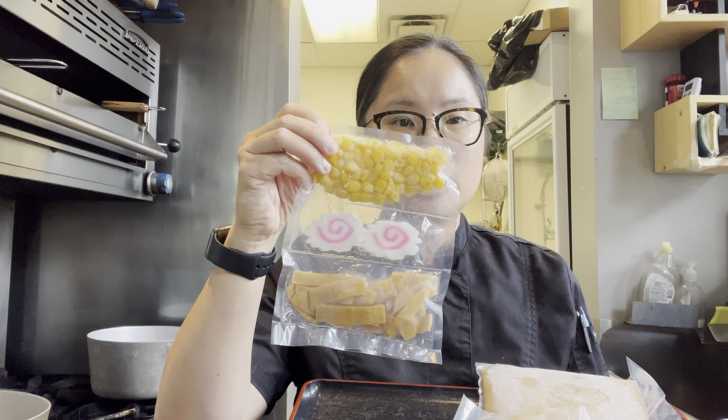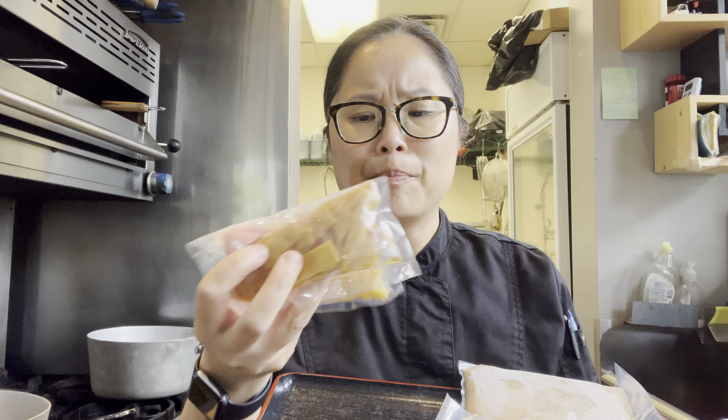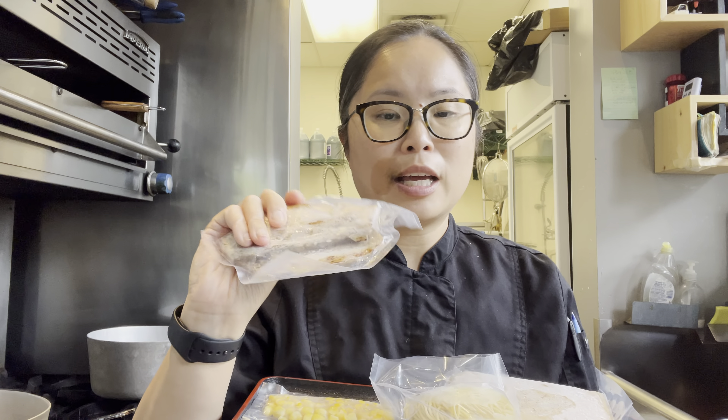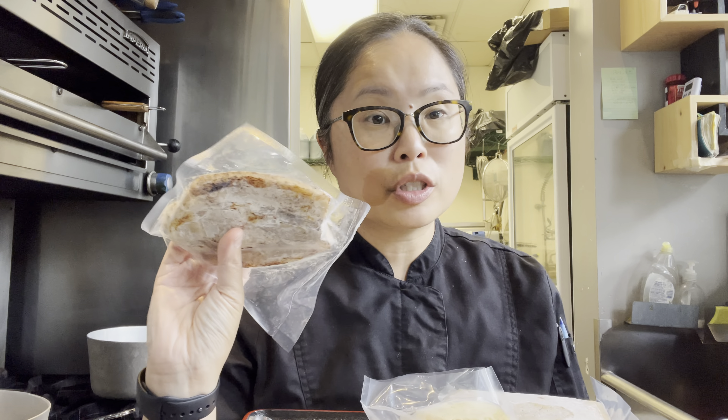Now in your frozen ramen kit today, this is what you will find. You'll find a package of soup — it's either miso flavor or shio flavor. Today my demonstration will be using the miso broth. You'll get one of these packets for toppings: there's corn, Naruto, and bamboo that we've already marinated with our own special shoyu or soya marinade. And our handmade ramen — there's two in a pack — and then our butakakuni, which basically means pork belly in Japanese. These are already cooked and already torched so they have that really nice smoky flavor.